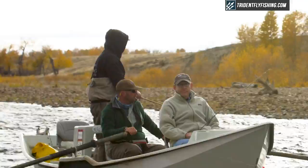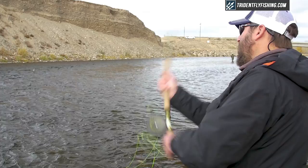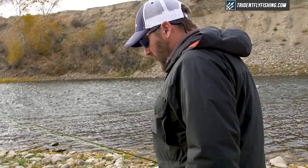Hi, Ben here from Trident Fly Fishing. We're here on the Big Hole River in Montana, spey casting for trout. When I thought to myself, should I be using a spey rod or switch rod for this water? That's actually a question we get all the time from our customers. Rather than explain it myself, I'd let Tom Larimer from G Loomis — a master spey caster and instructor — explain it, because he'll do a much better job than I can.